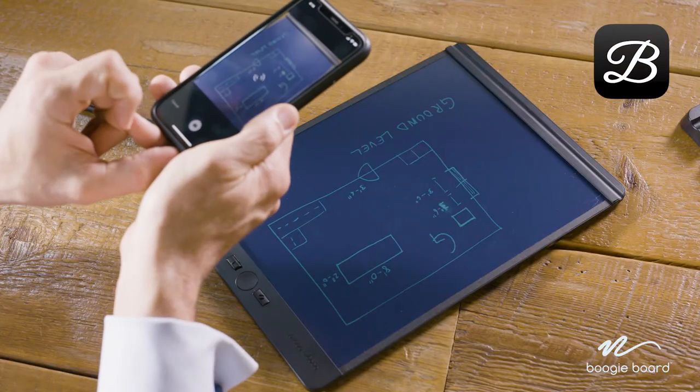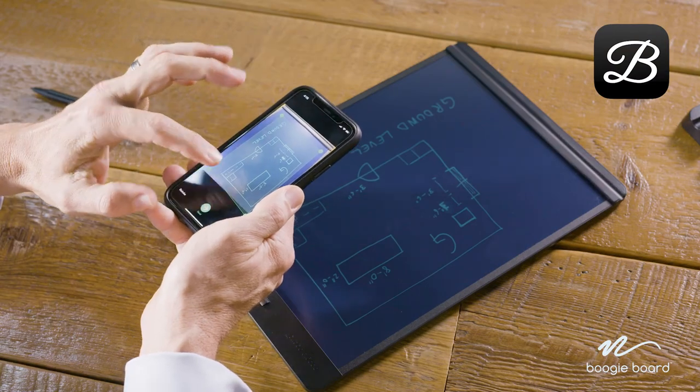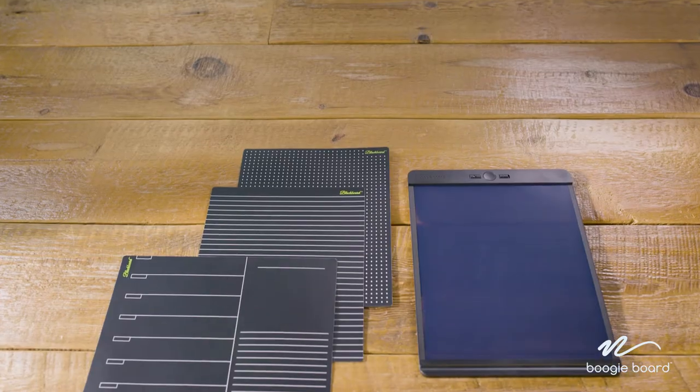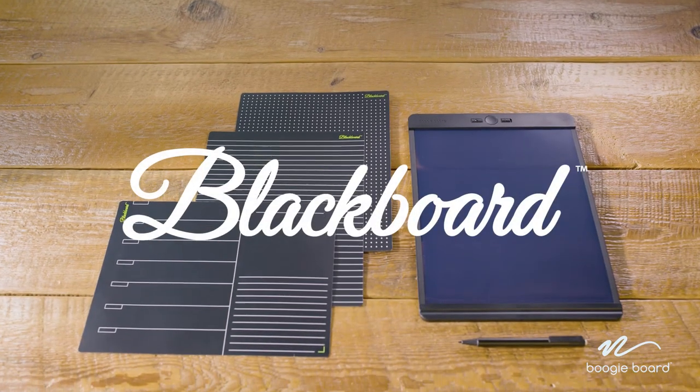The free Blackboard mobile app allows you to scan, archive, organize, search, and share your notes with anyone you choose. Experience the next level in note-taking with Blackboard.